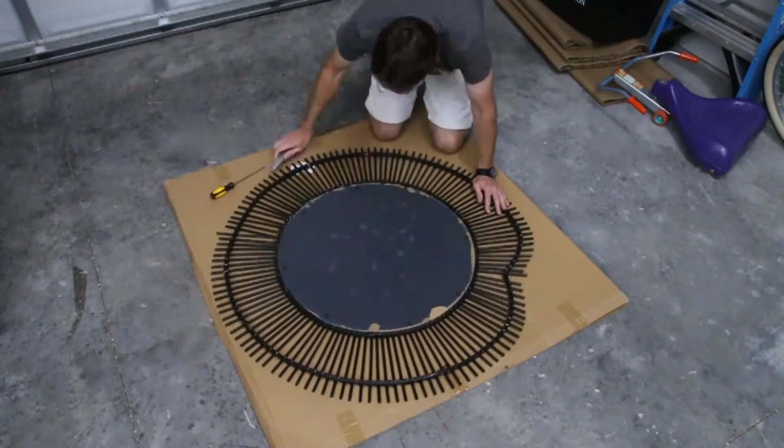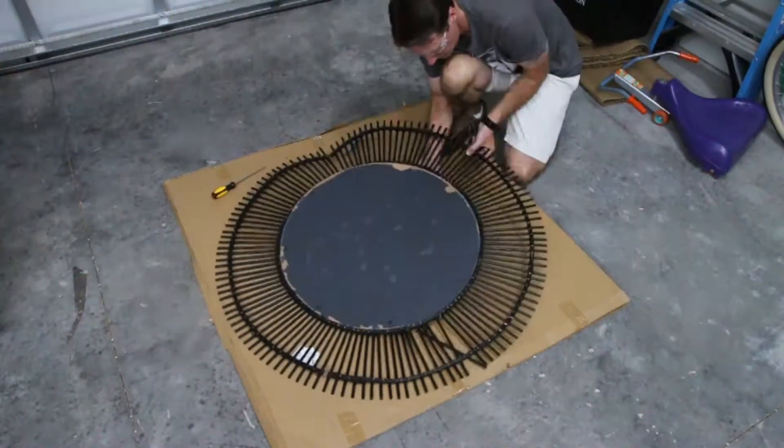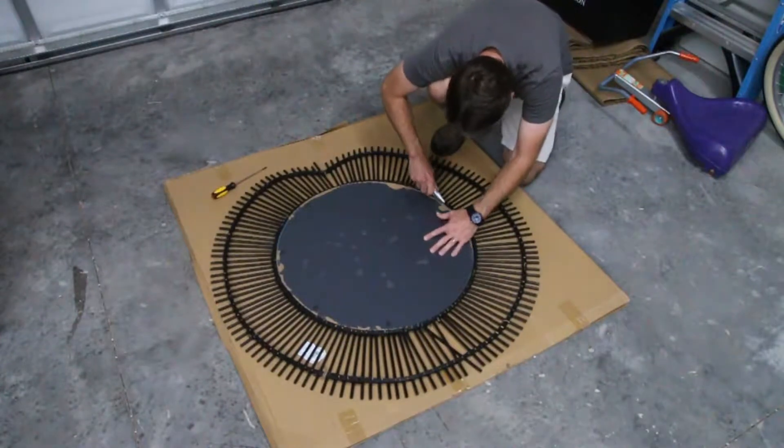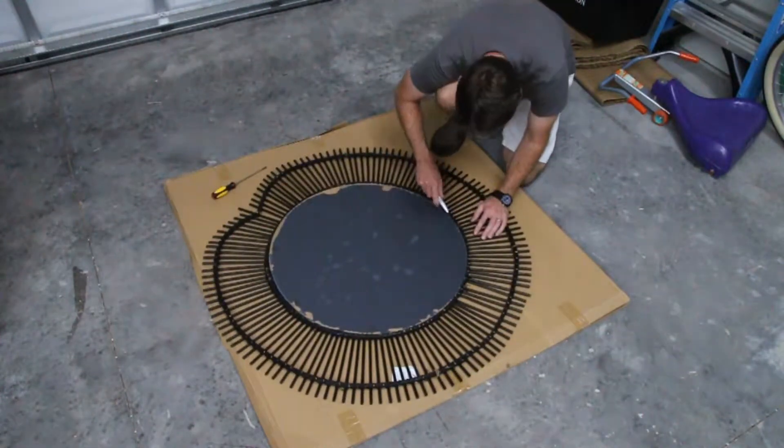So I got to work cutting out the mirror, because the mirror was fine — the glass was fine. It was just the frame that was busted. So I got to work cutting and scraping all the adhesive that was holding the glass in place.